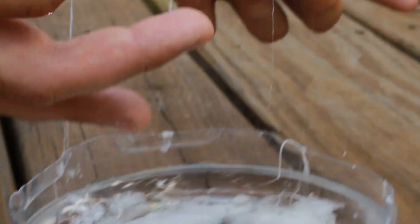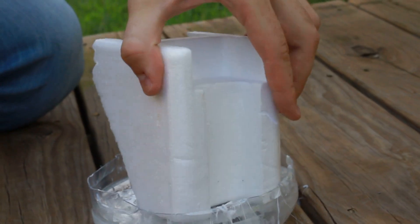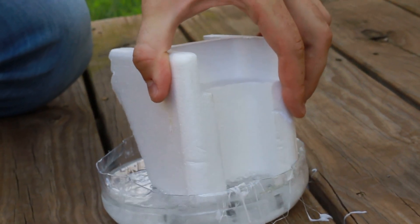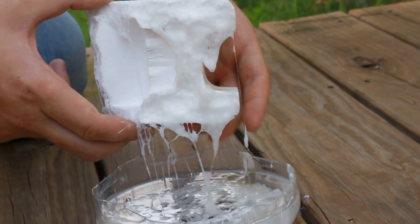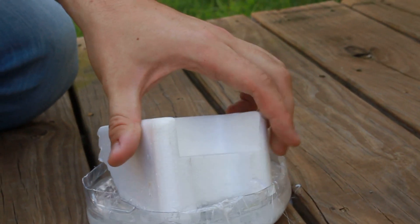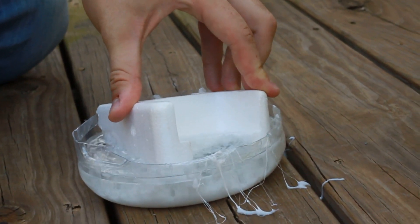But my hand doesn't melt at all. Isn't it awesome? Do the whole thing, just push it in. Yeah, look how it looks like it's boiling!